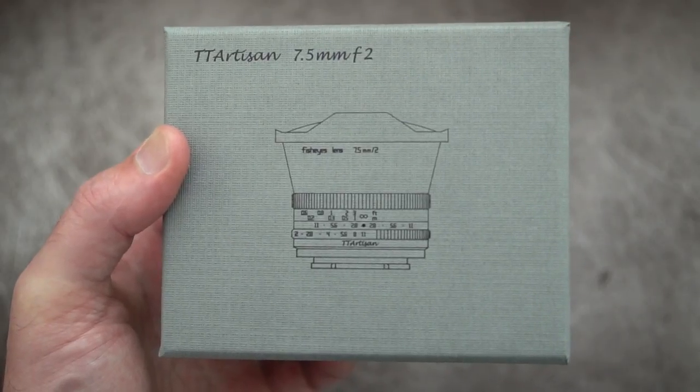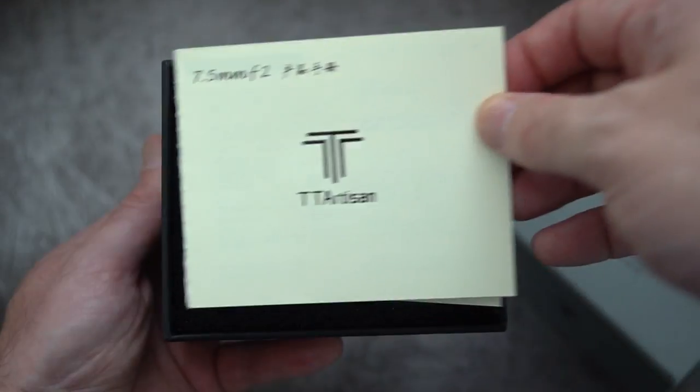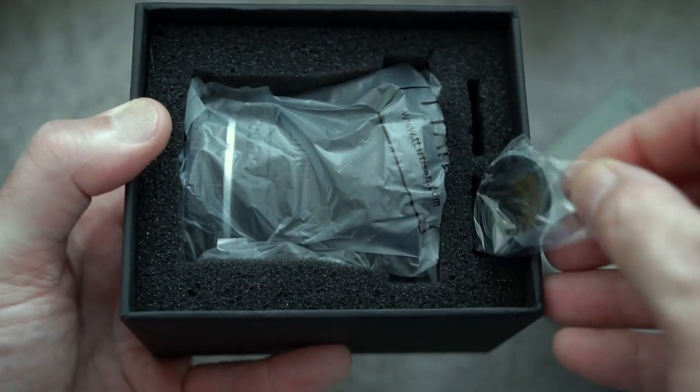Back again with another video, and today I'm looking at a lens that was sent in via TT Artisan. I'll do a quick unboxing and then I'll do some tests later on. You do get an ND1000 filter with this particular kit.